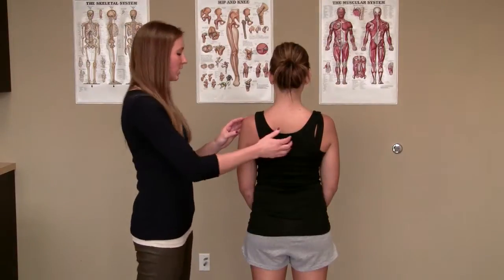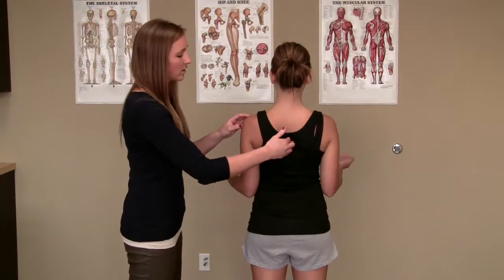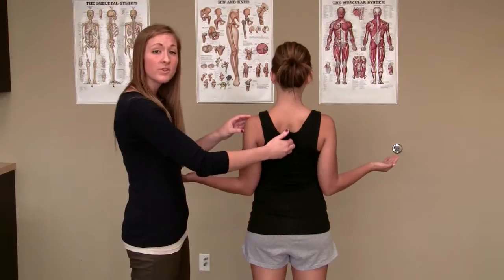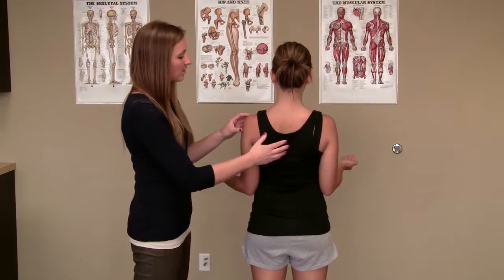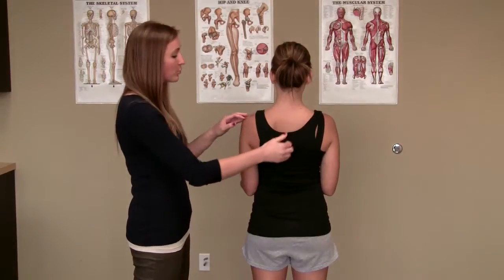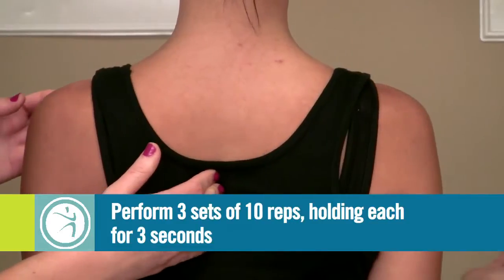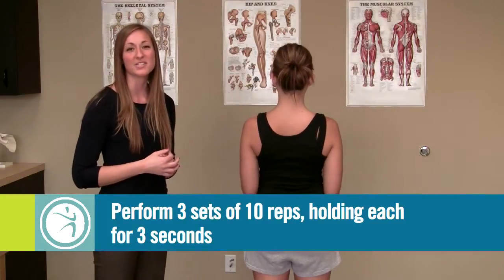View from the back: arms are out to the side and squeezing back. You want a nice squeeze in between the shoulder blades, then relax. Make sure you're not getting any excessive upper trap recruitment. Perform this exercise three sets of ten repetitions daily. Thank you for following our video today.